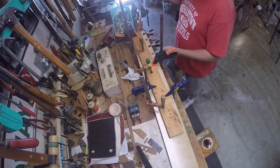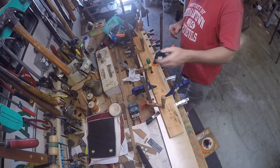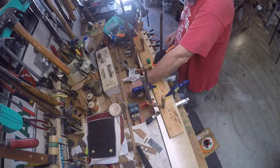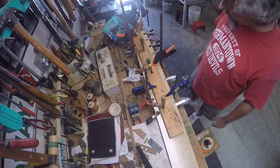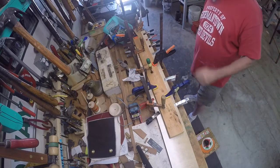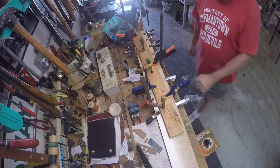One conclusion I've reached is that a shop can never have too many clamps. We'll let that dry for 4 or 5 hours and then I'll have some really good material here to cut additional cams and gears for the mechanism.